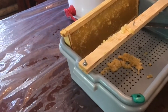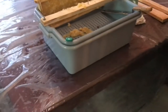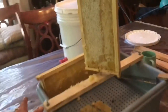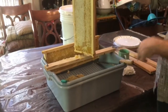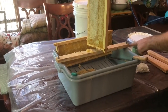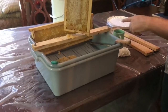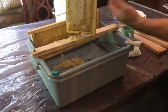Did you make this box or buy it? I made this — these are actually busser bins that you can get from a restaurant supply store. They're a perfect size for the frame. They come with holes in the bottom already, and a little hole in the side. Really the only thing I had to manufacture was to cut this piece of wood, put two holes, and drill a screw through the bottom.